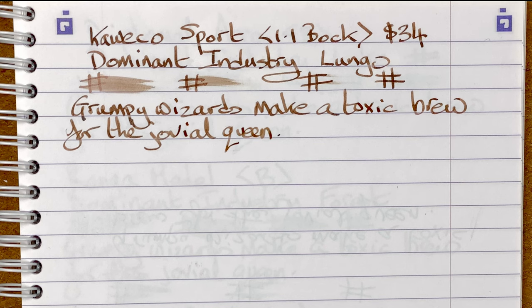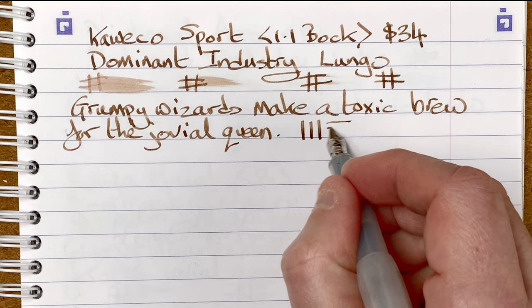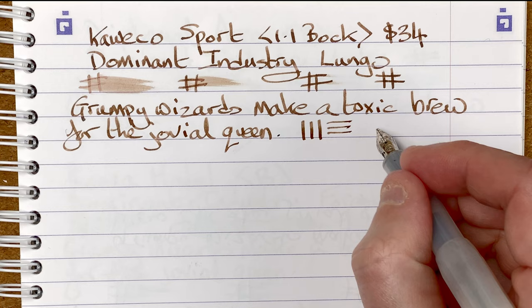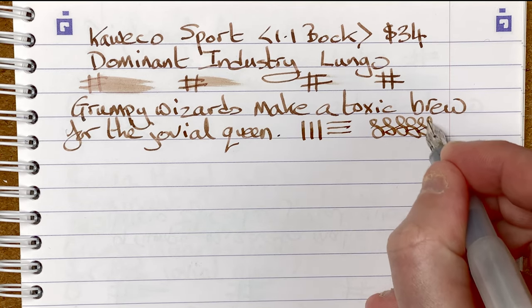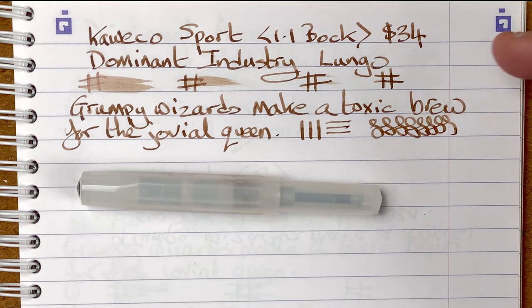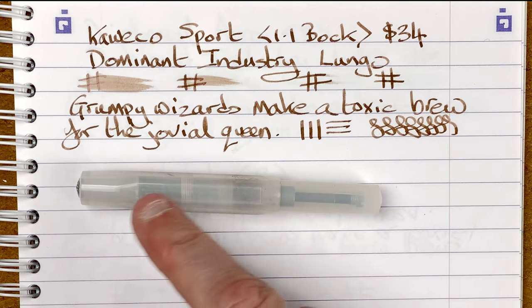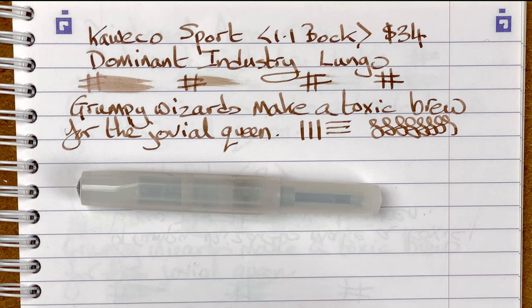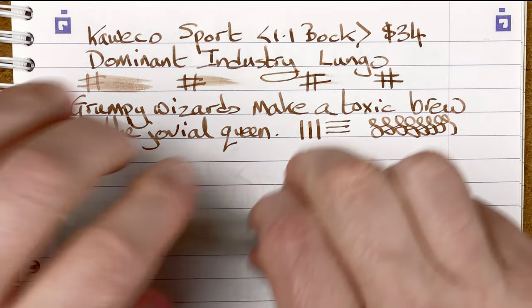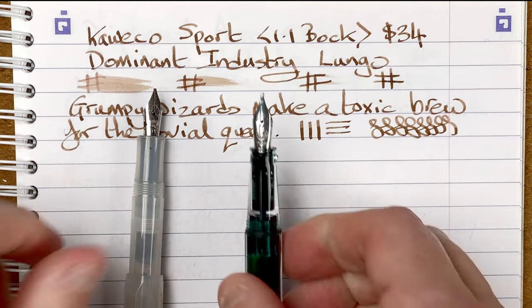That's nice - nice and smooth, there's no catching on the paper. I'm not going to say it glides; I can feel it writing. Looking for line variation: here goes a line down and the line across - you can see a big difference there between the down stroke and the cross stroke. And then I'll do some S's. Quite an enjoyable pen to write with. It's a pocket pen, it is fairly short, but I love seeing all this shading coming through with the ink - lots of different color variation. One of the things I want to look at with these 1.1 stubs today is just the character that having that different line width brings out in my writing.